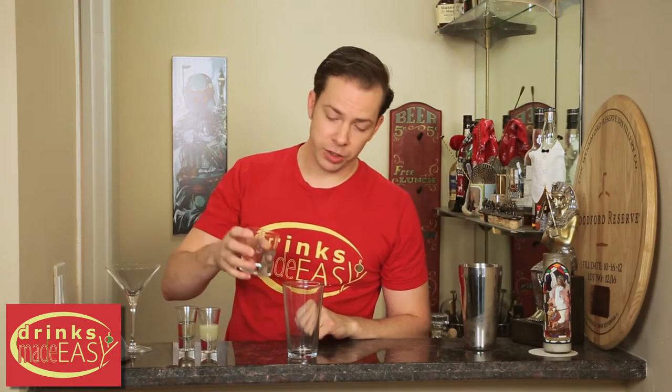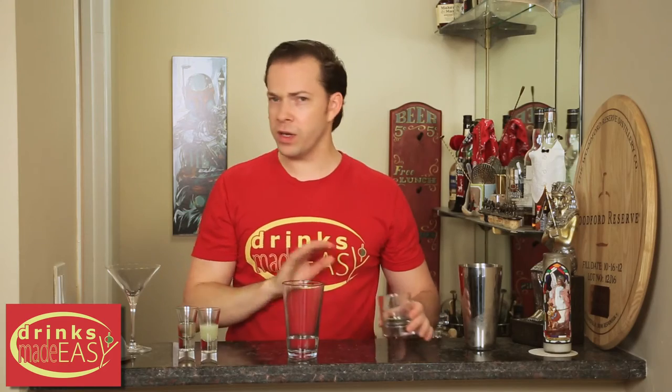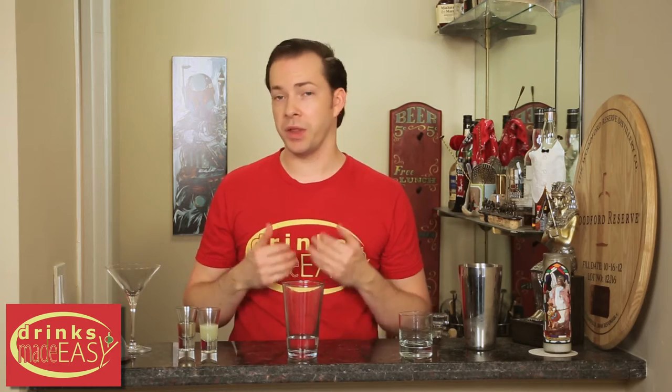To build your gin gimlet, you'll start by adding two ounces of London dry gin. Now if you have someone who really doesn't like strong alcohol at all, you can always go with a softer gin, something like a Hendricks.